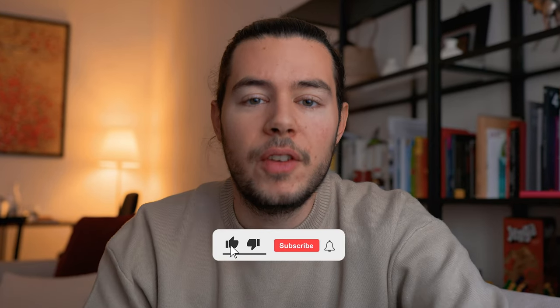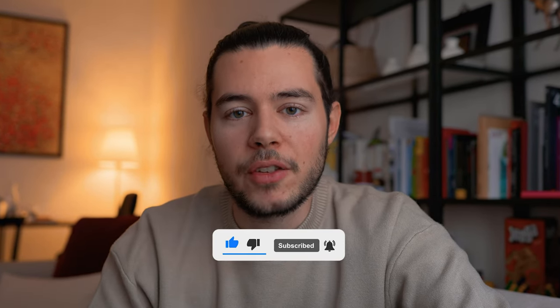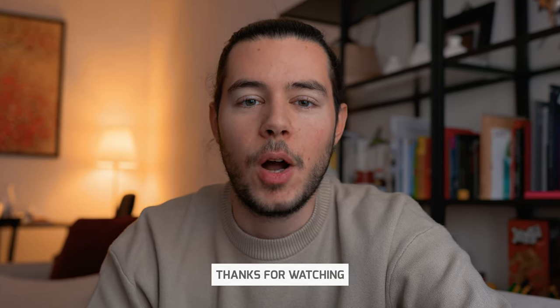That's it for today. If you want to check out strap guides on other watches, here are two videos you can watch. Please don't forget to subscribe, and as always, if you feel like it, put a thumbs up. We'll see each other in the next video — thank you very much for watching!